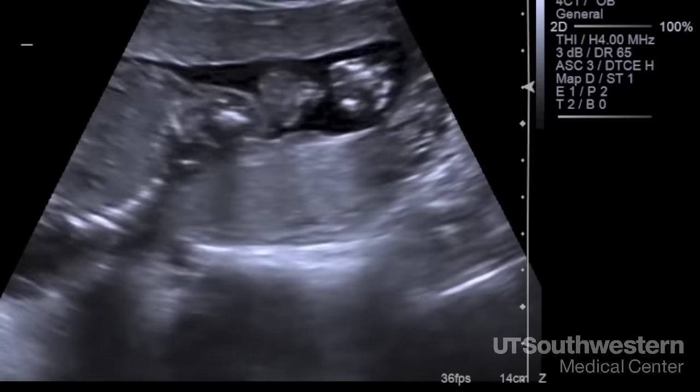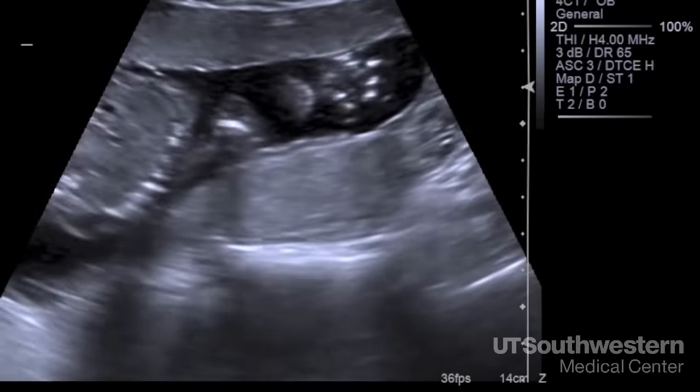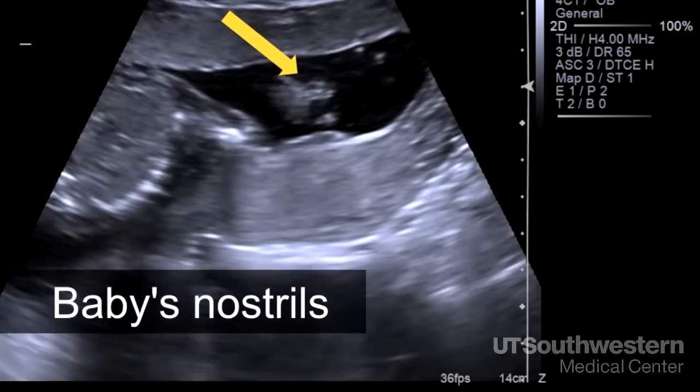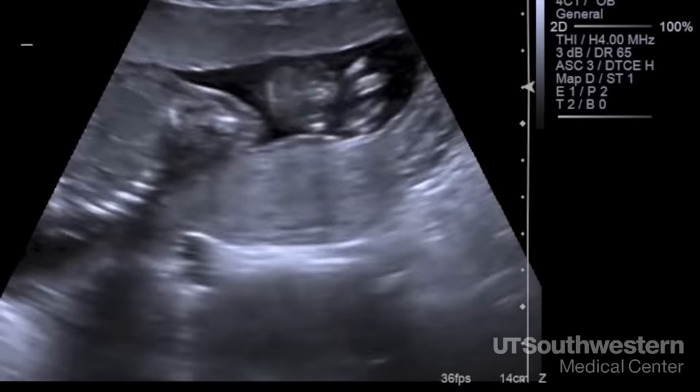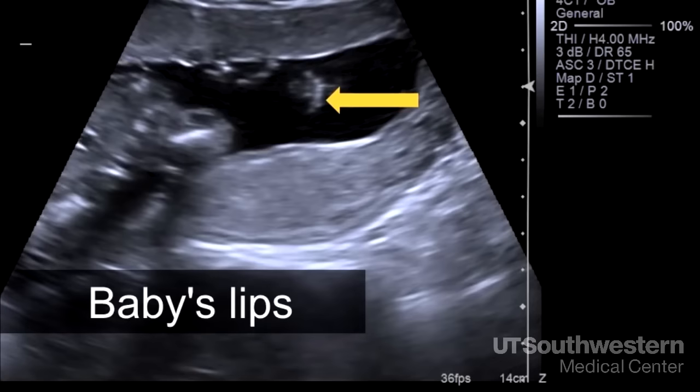That bubble is the lens of the eye. We also want to look at the lips and nose, which are behind the baby's hand. You can see the nostrils appear black because they fill with amniotic fluid. If there's a gap in the lip — a cleft lip — it also fills with fluid and will appear black, so you don't see the nice gray outline of the upper lip.